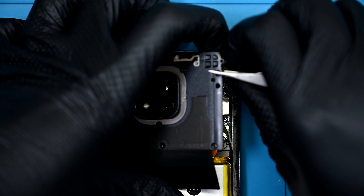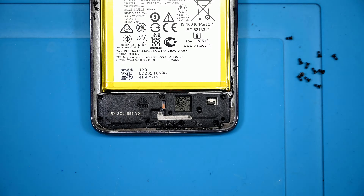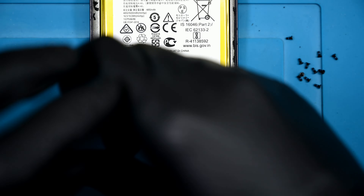With that panel removed, we get a look at a half-populated board that doesn't look unfamiliar to previous Motorola phones. Down at the bottom, there are 8 more standard-sized screws, and these are all the same size and length.